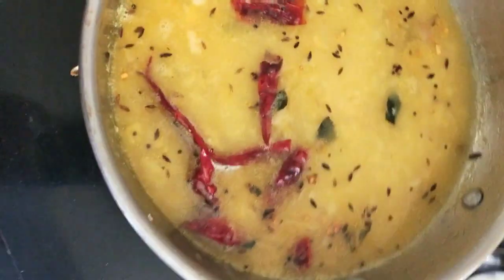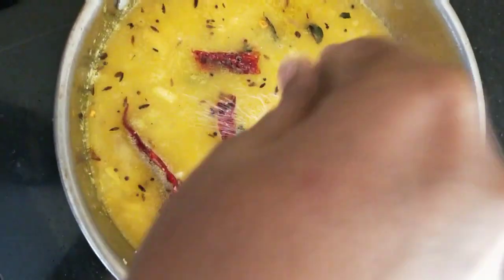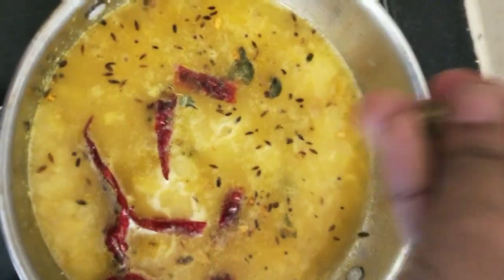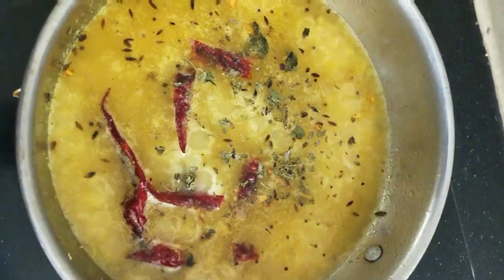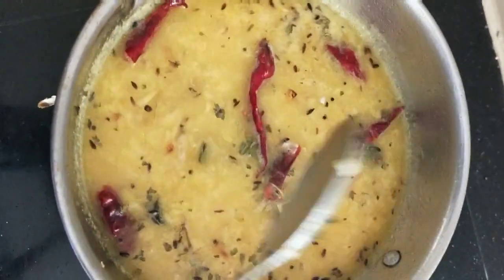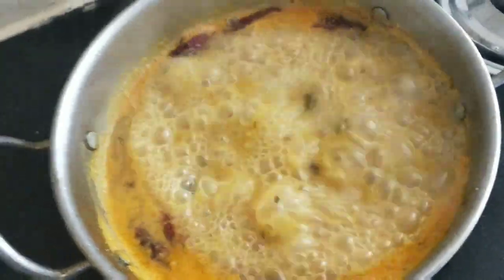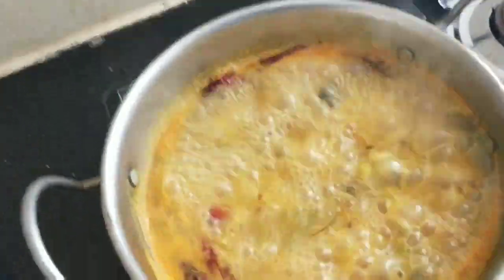We will boil it well. We will add some water to adjust the sauce. I have also added kasoori methi — crush it well for good flavor. We will put some salt and boil it well.